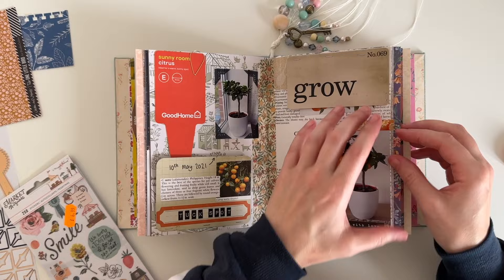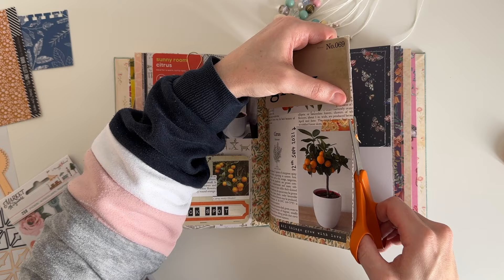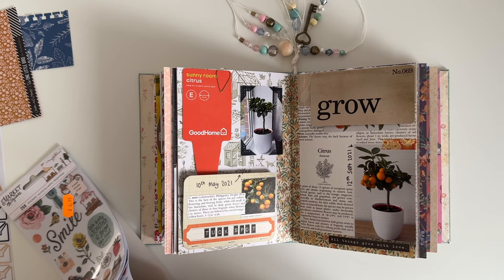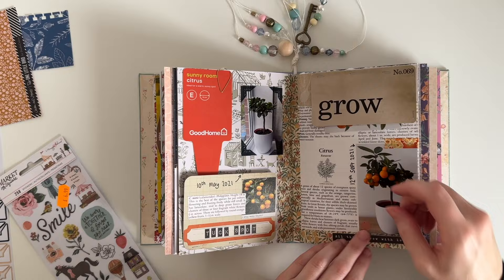I add a little piece of orange washi tape just to bring across more of that bright orange color to this page. I found these orange stickers in the Maggie Holmes Market Square collection and I add one at the bottom of this page just to finish it off.